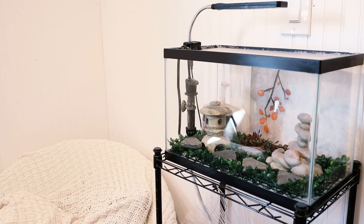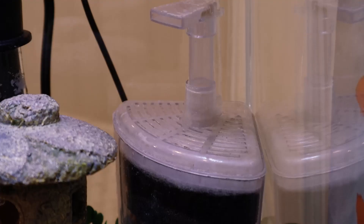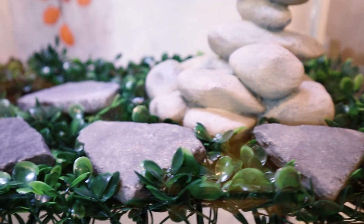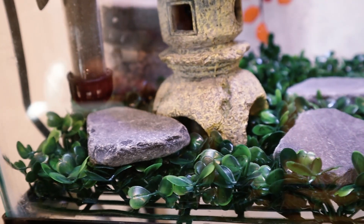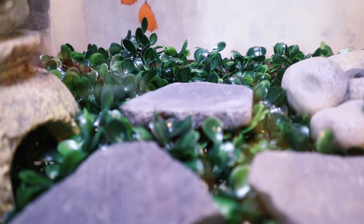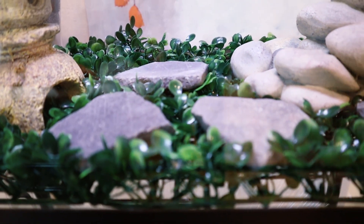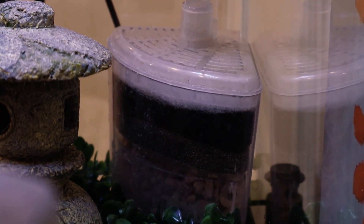I have my fish tank all set up and ready for water. It is important that you have all of the decorations, including the filter and heater in there, for the cycling process. You need some sort of substrate on the bottom of the tank. Bare-bottom tanks do not provide enough surface area for the bacteria, so just make sure there's something on the bottom that the bacteria can grow on. For this tank, I am not using the typical gravel or sand — I'm using plastic grass mats. You do want to keep all the parts of your filter in your filter, including the sponge or filter pad, activated carbon, and whatever else.